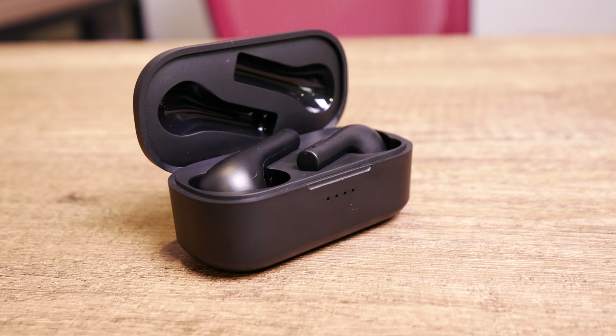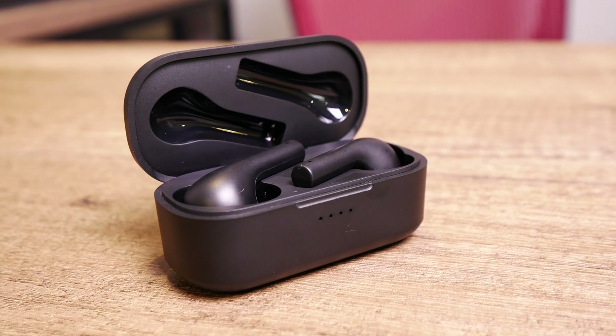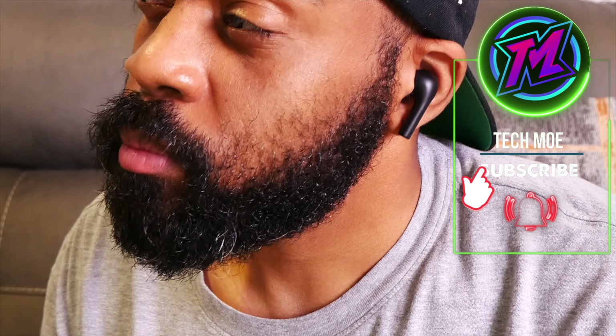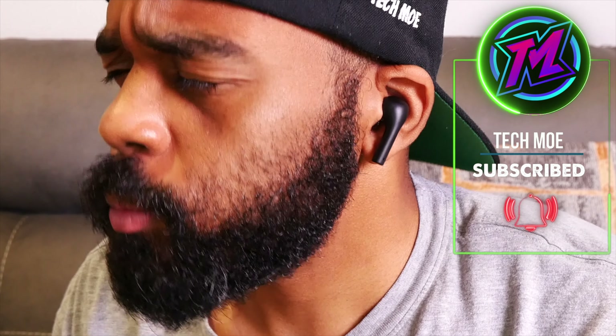Alright TM Nation, what you're looking at is another pair of true wireless earbuds under $40 that do not suck. These are made by a company called Aglea and they retail for $35.99, but at the time of the video there's an extra 30% off coupon for these, making them about $25.